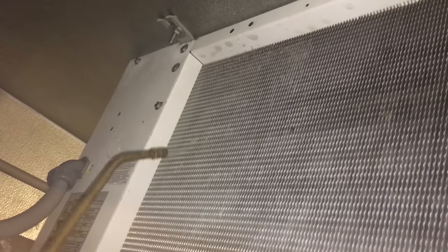All right, so that's the deal — cleaning a walk-in cooler evaporator. If you liked the video, hit like, and please subscribe if you haven't already. Take it easy, bye.